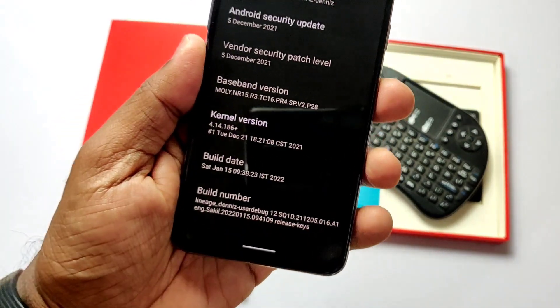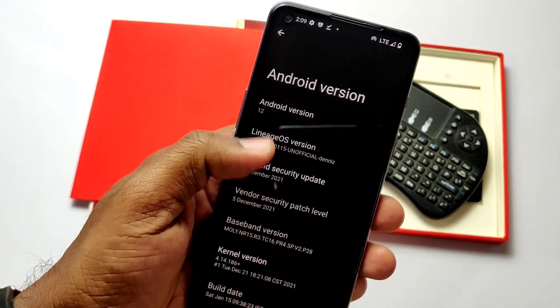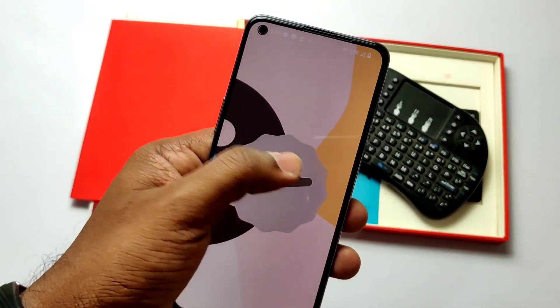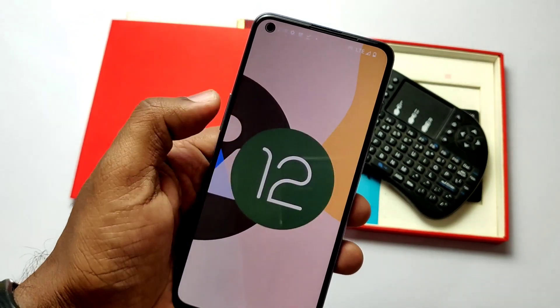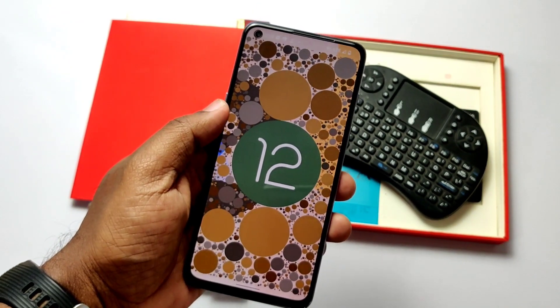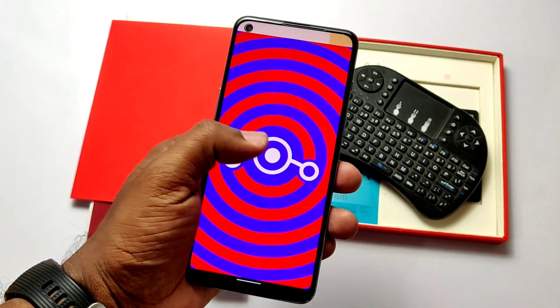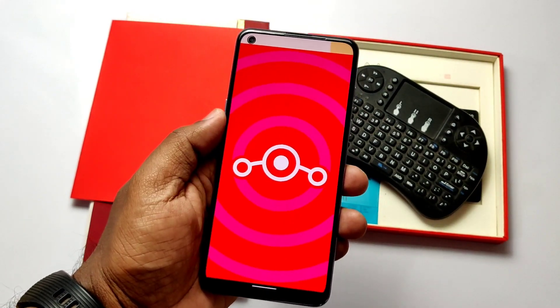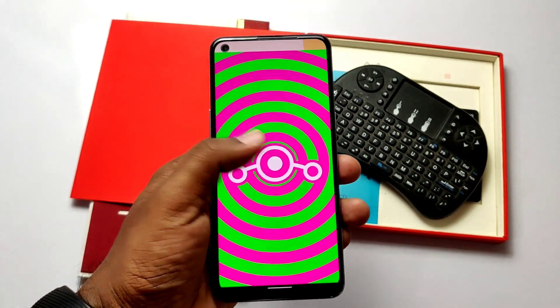This ROM was already released on 15th January 2022, but meanwhile lots of ROMs released so I didn't test it. But yesterday I flashed it and today I will show you how to flash this ROM and its review. LineageOS ROM is the pure performance and minimal customizable ROM for Android devices, so without wasting any time let's check how it works on our Nord 2.